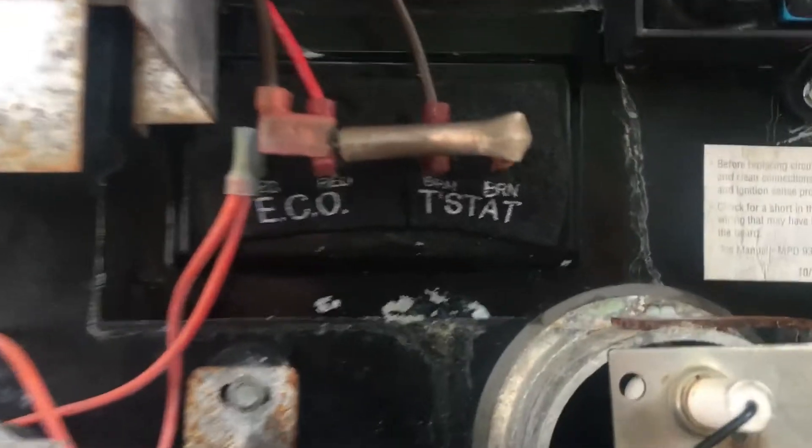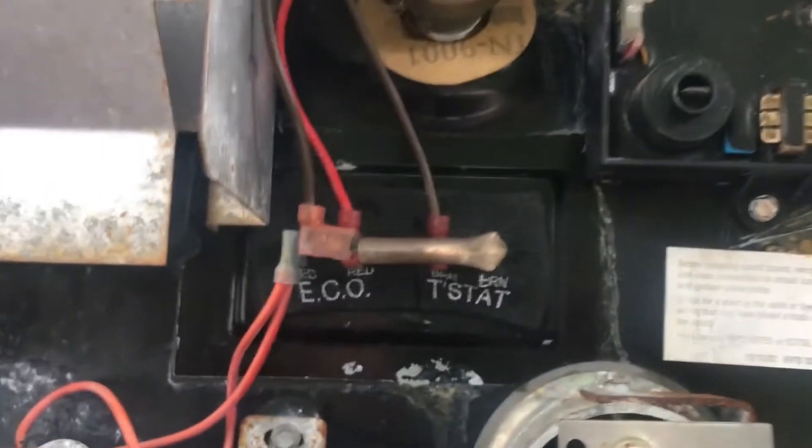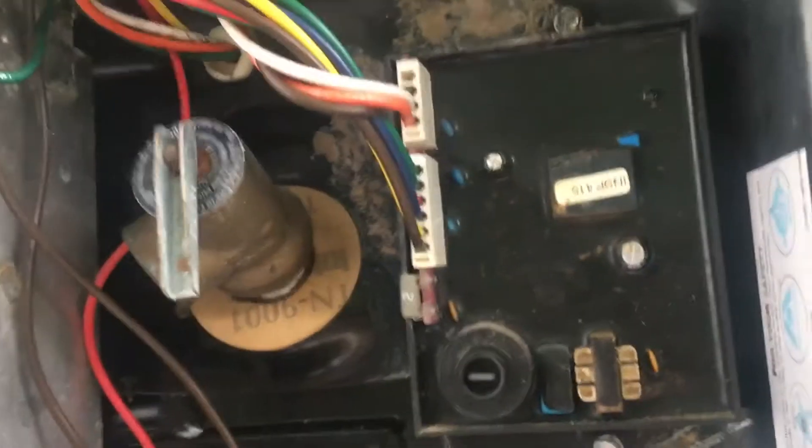I replaced the thermostat and the ECO thermostat inside there and plugged all the wires back in. I also bought a new control board just in case — this one looks pretty old and I might have to replace it.